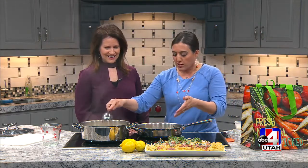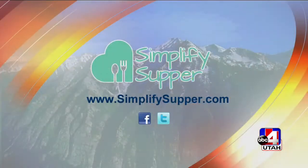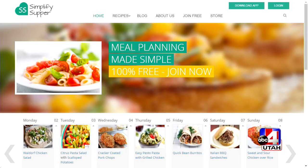This truly is one dish because you don't even need to drain the pasta. Once the pasta is done, you can just take it and put it right in here. You could take this pot and put it on your table and serve it up just like that. And all you have to do is download Krista's app — the app is free, the website is free at SimplifySupper.com.